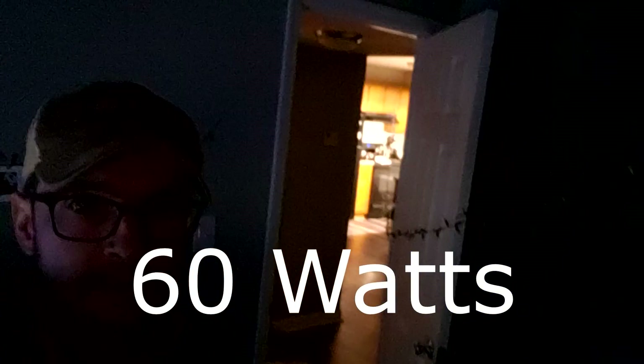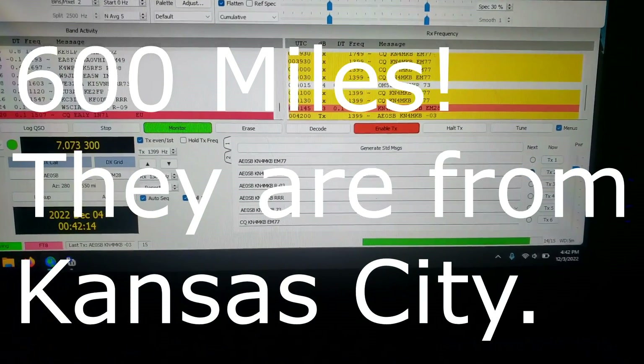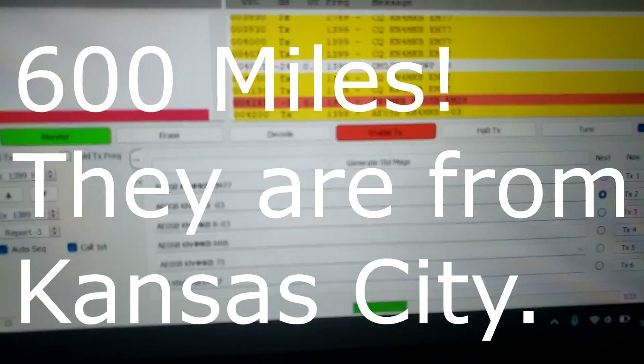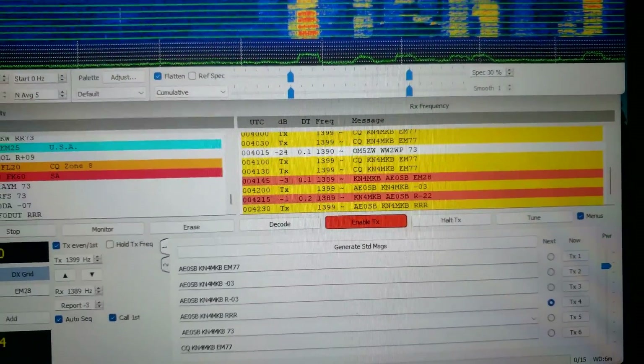I'm going to let it transmit one more time so you can see it. Three, two, one — wow, that's beautiful! Look at that — 60 watts! We could probably push it higher but I'll wait until we get outside. It looks like somebody actually replied to my CQ — from Echo Mike 28. That's cool. I'll probably be reaching out to them. Alpha Echo Zero Sierra Bravo — we'll have to check where they're located. I'm going to post an image of those beautiful Christmas lights — tis the season.